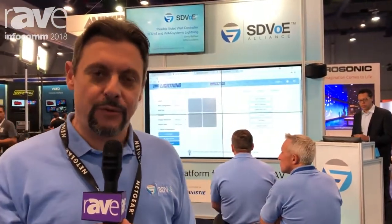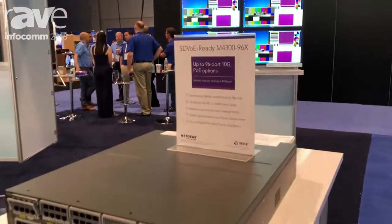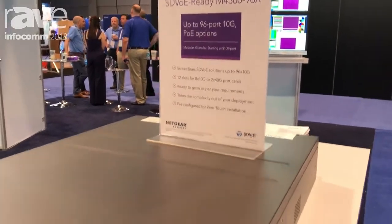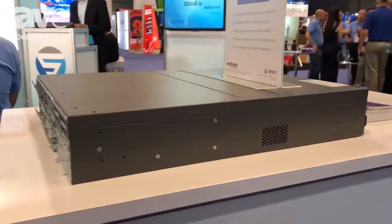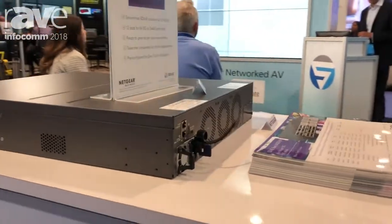Hi, this is Laurent Mazia. I'm the product line manager for managed switches at Netgear, coming to you on the SDVoE booth here at Infocom 2018 in Las Vegas. I'm very happy to present the M4300-96X 10 gigabit Ethernet switch. That was already a preview at ISC in February, but now this switch is widely available everywhere in the world and really ideal for audio video applications.